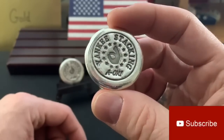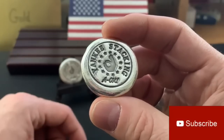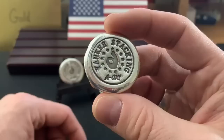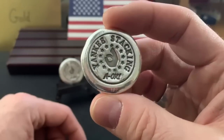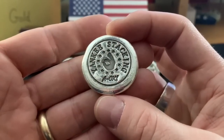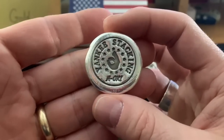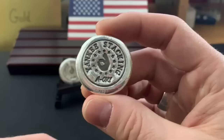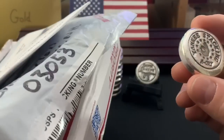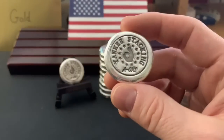Yankee Stacking A-OK. I unveiled these on an Ask Yankee live stream last week, but I also wanted to do a video, give a little update on the channel round and talk a little bit about what's coming up. I also have some really cool mail that I want to open up, so we'll do that as well.